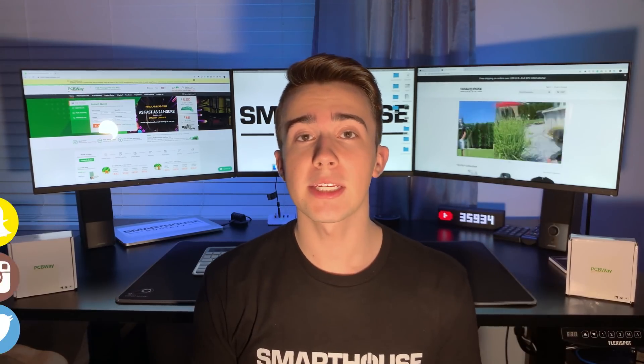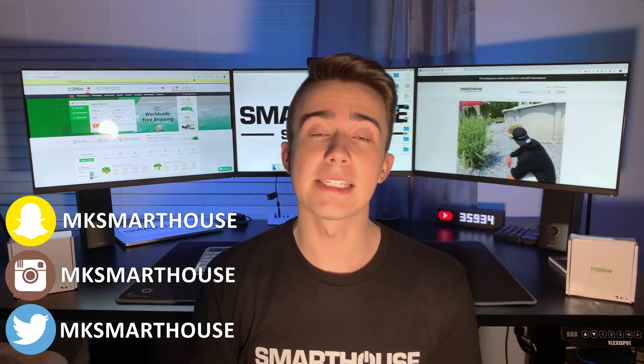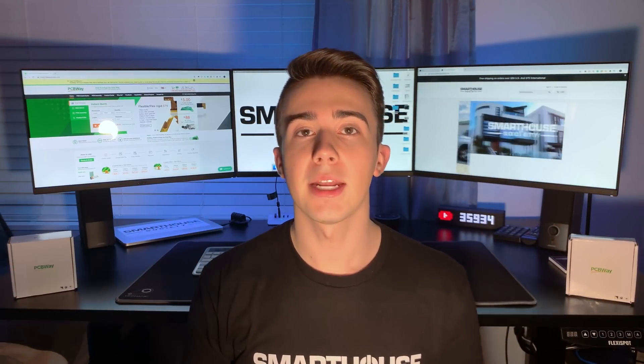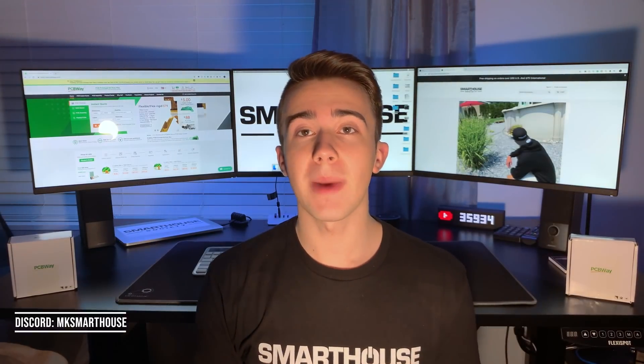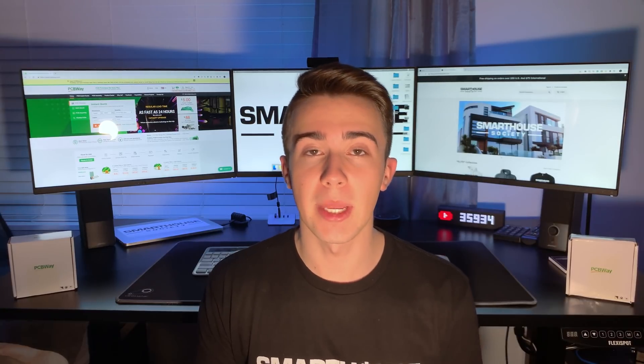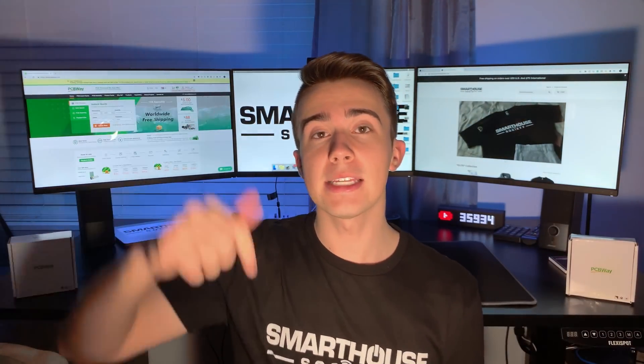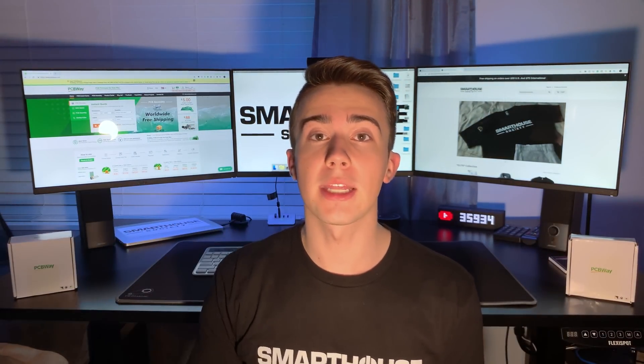Follow MKSmarthouse on Twitter, Instagram, and Snapchat — that's where I give you sneak peeks on future videos, ask your opinion, and it's the first place to know when a video is coming out. I also have a Discord where we can all chat. Link is in the description. Also, this month you have a chance to win a DIY smart power strip control kit — the giveaway link is in the description and the winner will be announced the first Thursday of February.